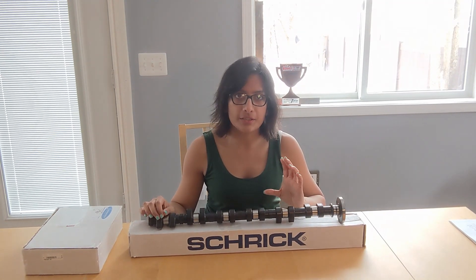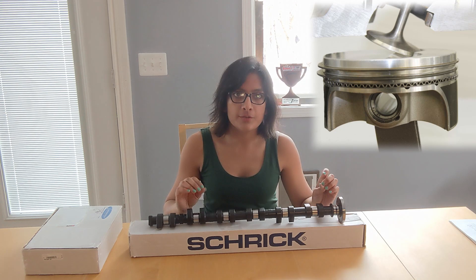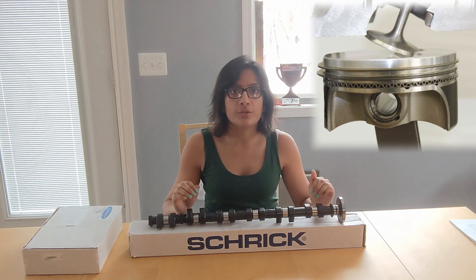One of the very important things to keep in mind while installing these camshafts is that because of the higher lift, there is a chance of the valves interfering with the piston. So when we install these camshafts, we have to check for clearance between the valve and the piston so they don't hit.